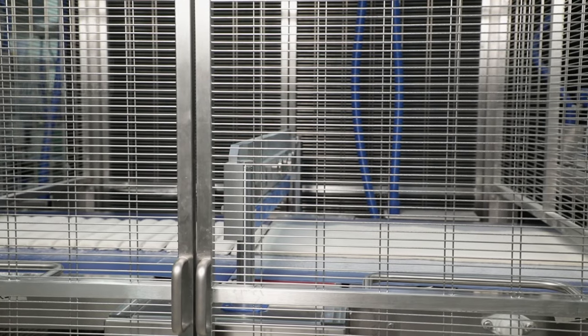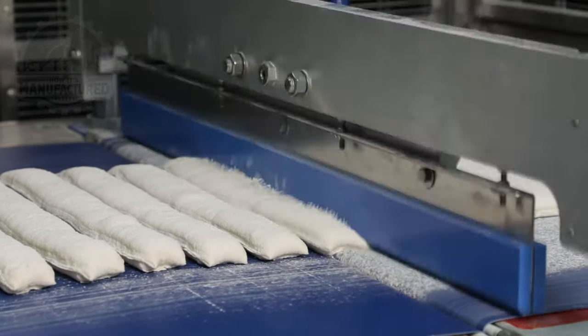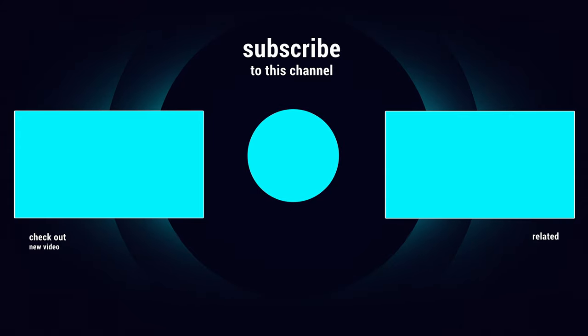There you have it — some pretty incredible food industry machines. Let us know in the comments which was your favorite. Make sure you check out our other videos and remember to subscribe if you want to see more of our future videos.